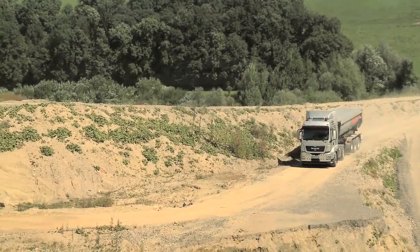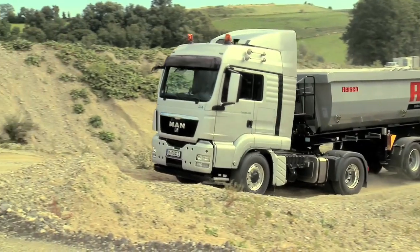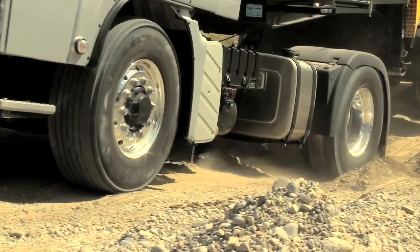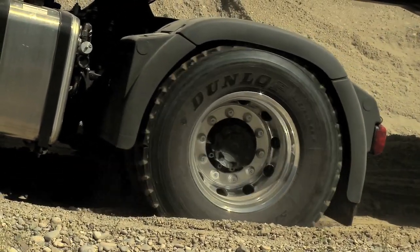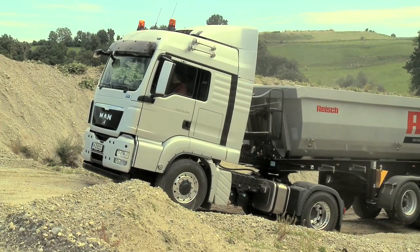Selectable hydrostatic front-wheel drive for more flexibility, coupled with low fuel consumption and high payload. The selectable front-wheel MAN HydroDrive enables the driver to master situations and conditions that would be too much for vehicles with simple rear-wheel drive.